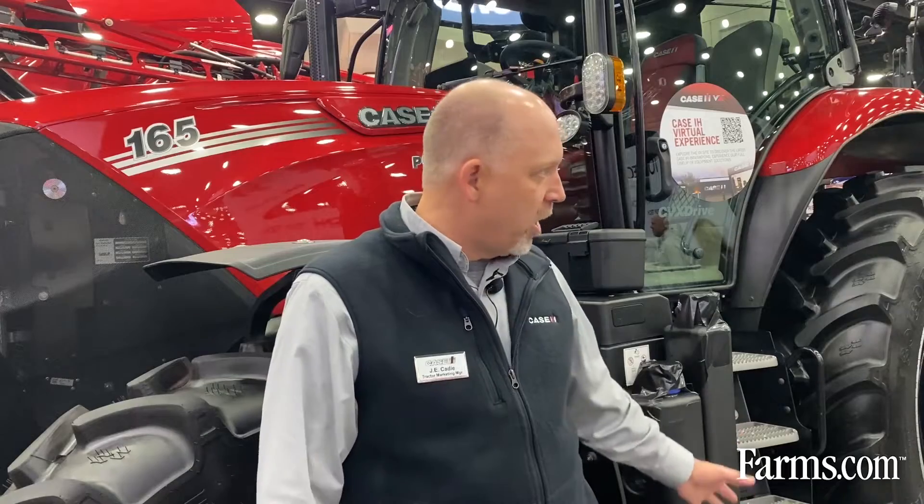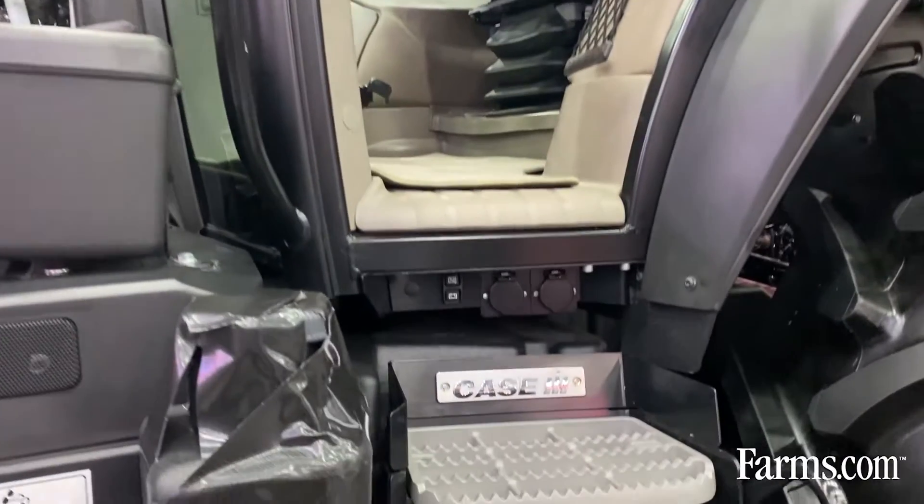The first thing you'll notice is a brand new set of steps leading into the tractor. It's an aluminum Case IH style step you're familiar with, like on Magnums and Steigers. We've got them in the Maxim and Puma lineup as well. You've got a nice Case IH branding plate right there as you enter the cab.